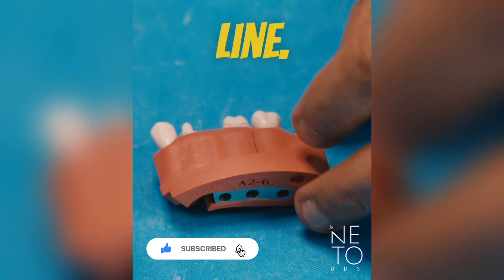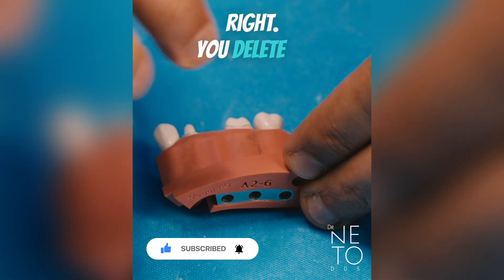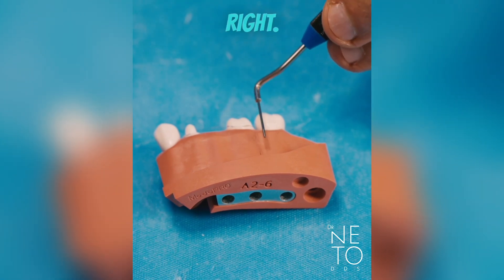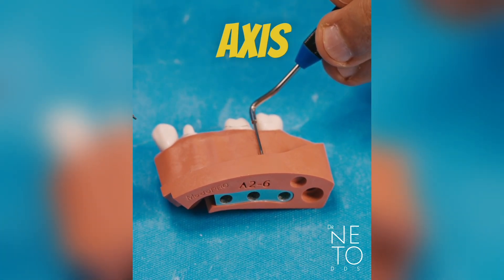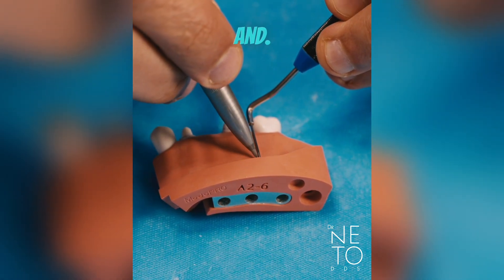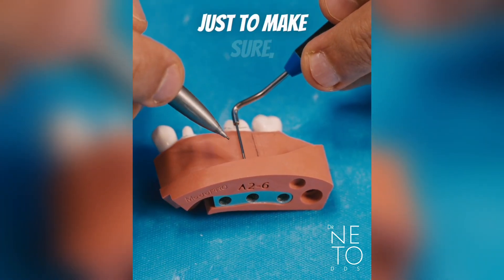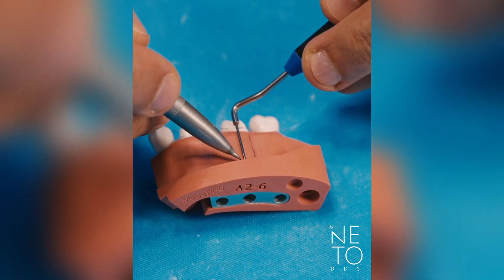If you feel that the line moved and it's not right, delete it and try again. Take your time to do this. Make the line as long as you can, because if you make short lines you lose your reference.